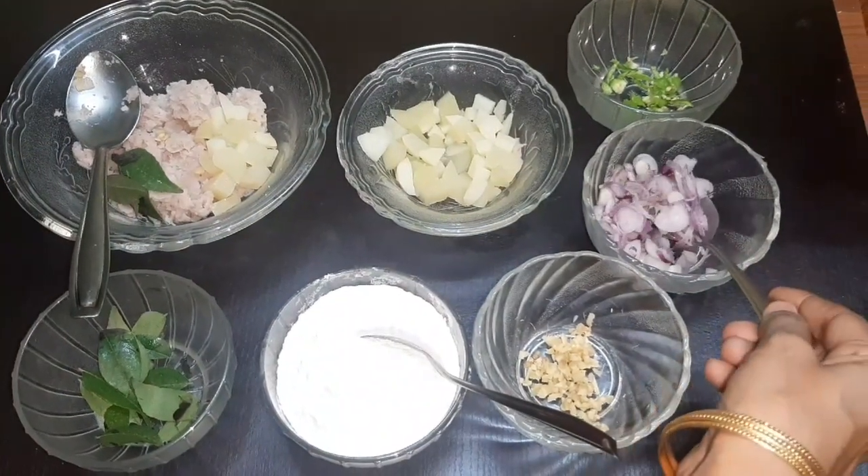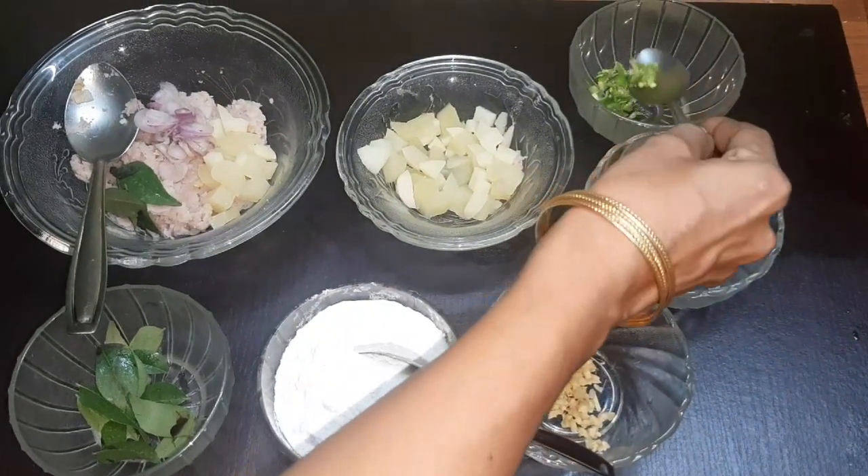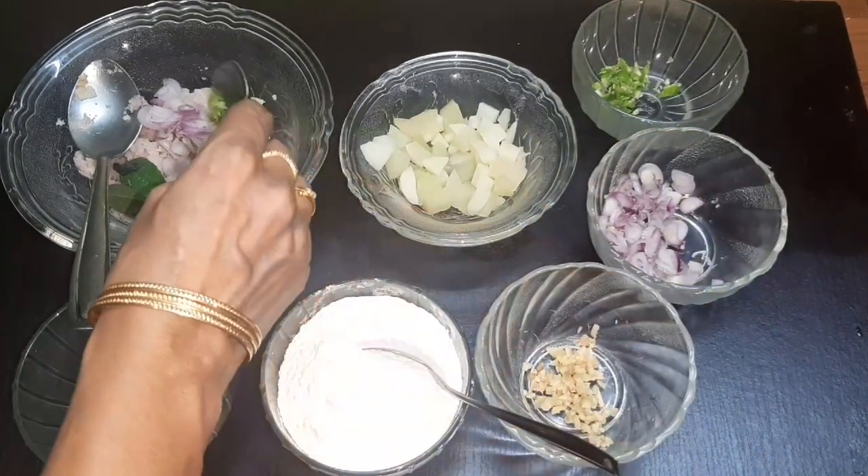Add 2 cups to the bowl. It has a good taste, but it will be like this.